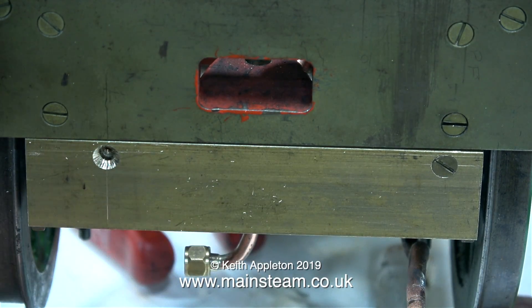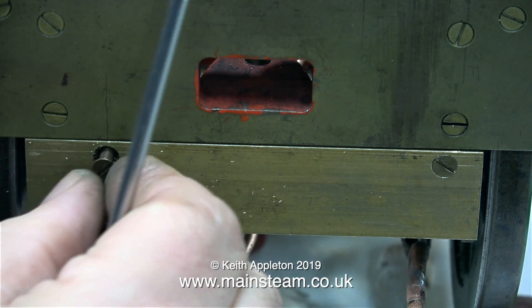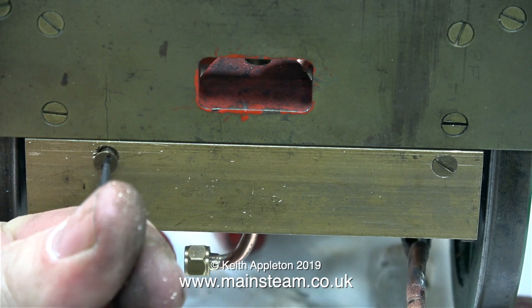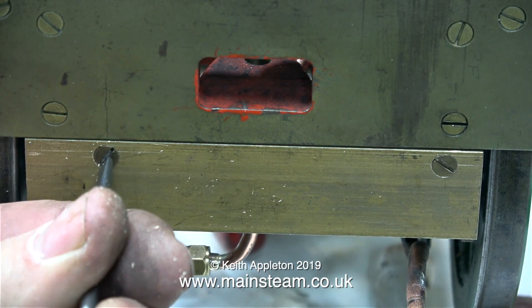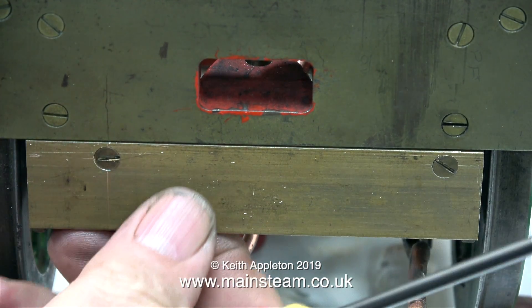How did I get the holes in the right position? I held the brass plate in close proximity to the holes and scratched some marks with a scriber. What I call my calibrated eye, and years of experience, does help though. I drilled two holes in the piece of brass, and then I countersunk them, and as you can see from this clip, the part fits perfectly.